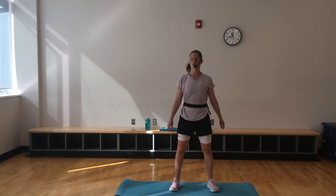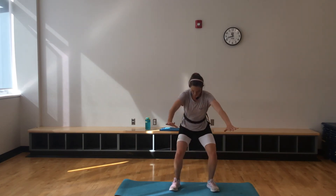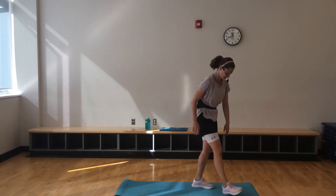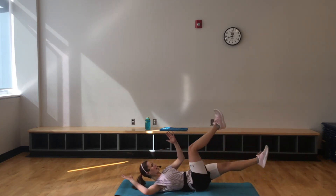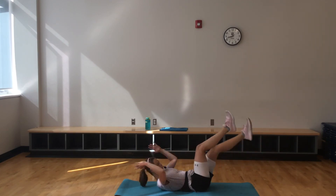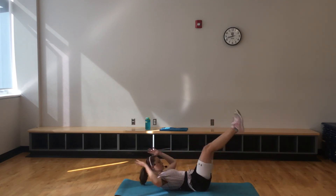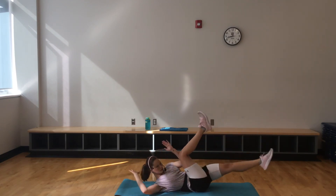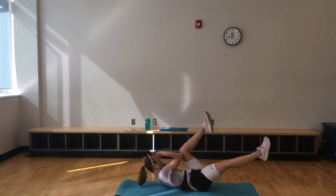I'm so proud of you team — you're doing so good. Down into that bicycle, going right away. Because this round, it's only 30 seconds. You're a pro now at these exercises. Elbow to that knee. 15 to go.